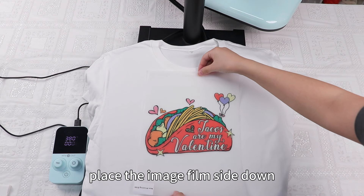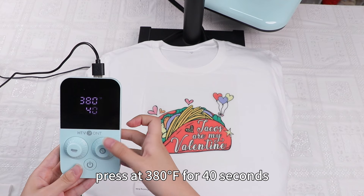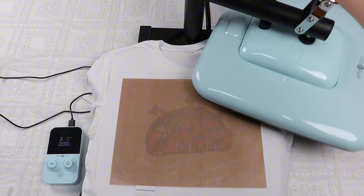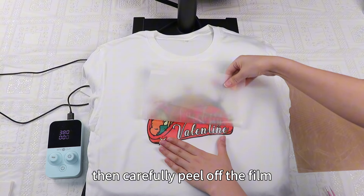Place the image film side down on the t-shirt and use the heat press at 380 degrees Fahrenheit for 40 seconds. Wait for the film and t-shirt to cool slightly, then carefully peel off the film.